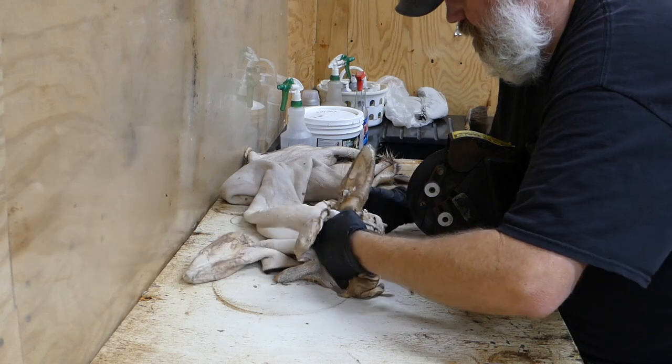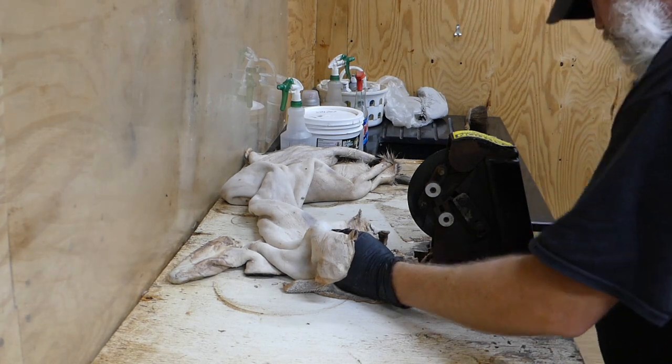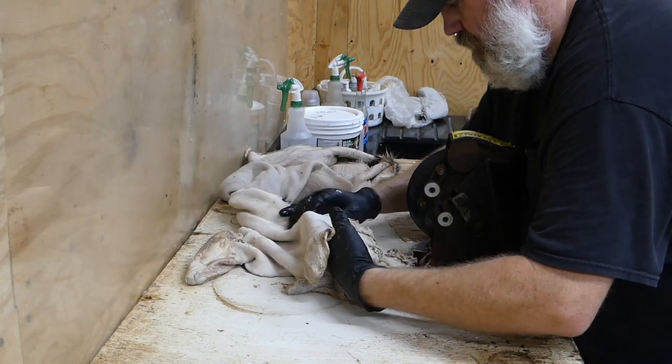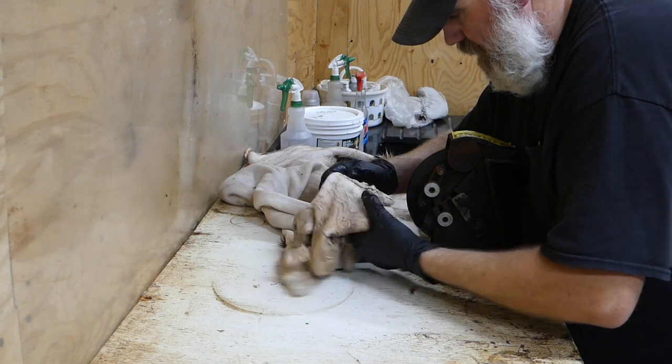Alright, I'm going to switch over here now and do the other eye. I kind of work my way around the face as I'm going, and I'll work my way back and forth until I get it like I want it.